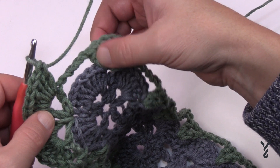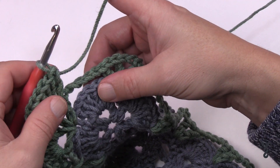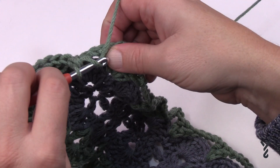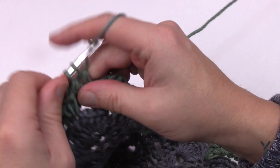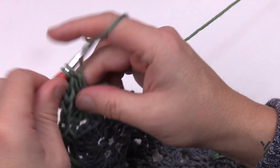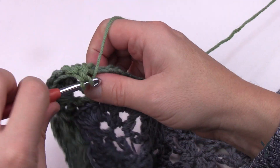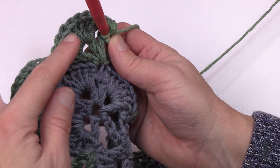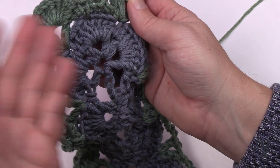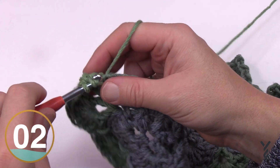Every time you do the V-stitch round it increases the number of shells and V-stitches by one. Last time there was one shell on this short side; this time there's a total of two. Make sure you go right over top of that chain when you do your single crochet, then start the next corner with seven double crochets. It's a corner so single crochet into the chain three space, and your next V-stitch is automatically turned. Every side increases by one shell, so please work all the way around and I'll show you a useful tip when you're done.